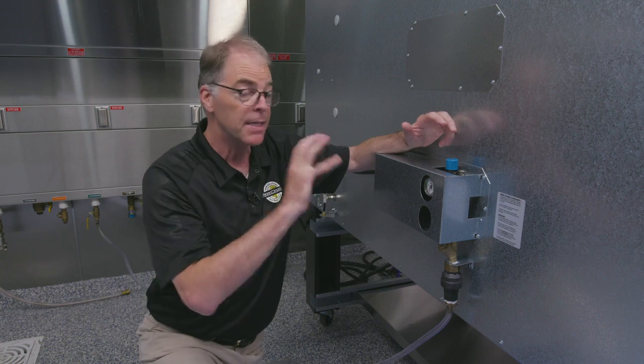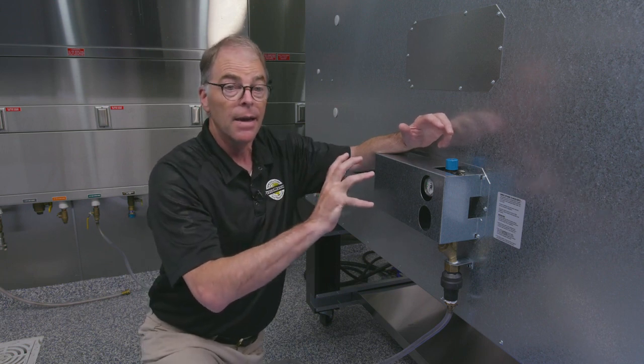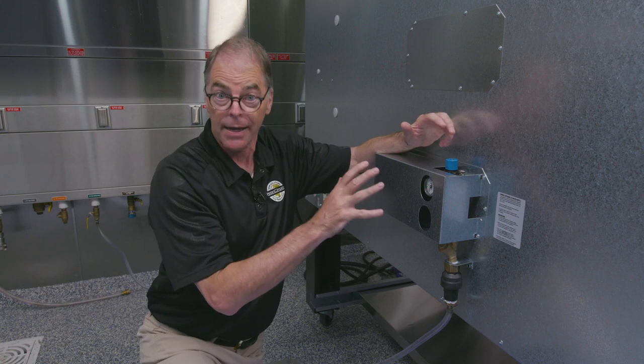And that is really basically all the preparation necessary on the back end of the oven.